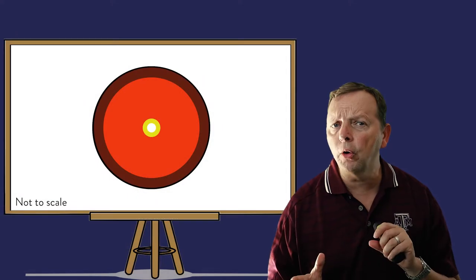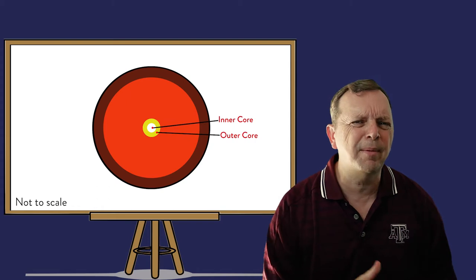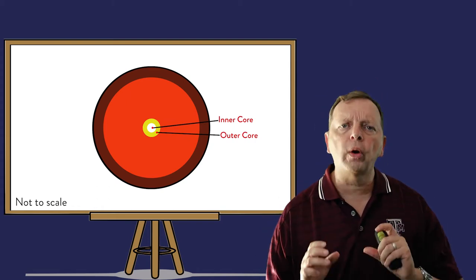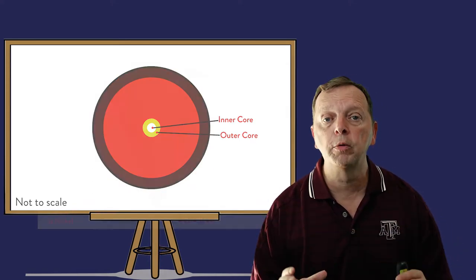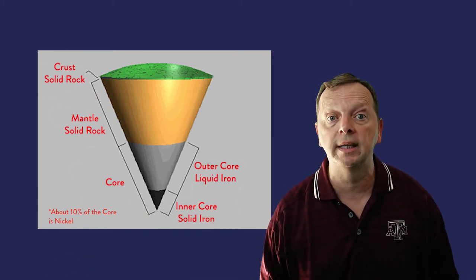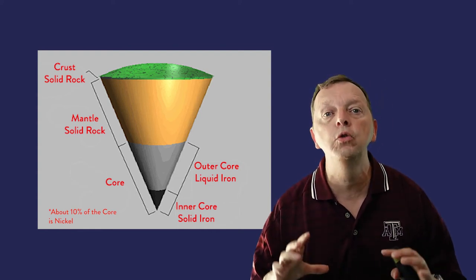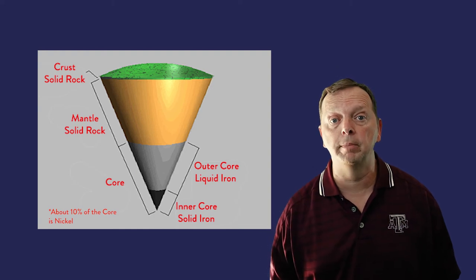If we cut the Earth open, we see much the same thing. In the middle of the Earth is the core, and it's not made up of cork or rubber — instead it's made up of iron. The core has two parts: the outer core and the inner core. They're both made up of iron, but the inner core is solid iron, and the outer core is molten iron due to the intense heat it's under. The reason the inner core is still solid is because the enormous amount of pressure that it is under actually prevents it from being able to melt.